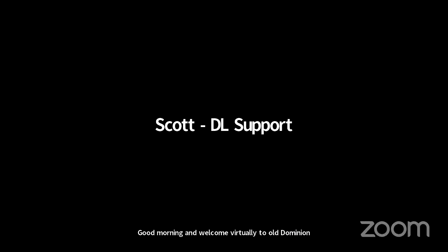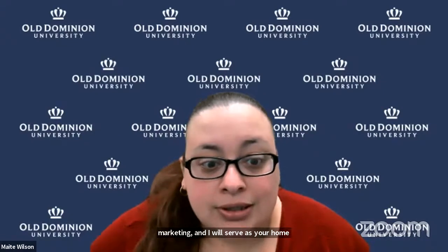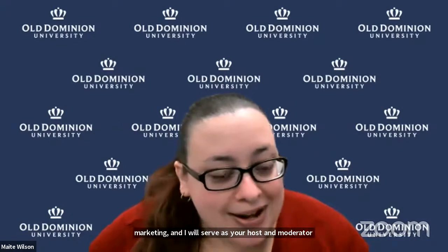Good morning and welcome virtually to Old Dominion University and its Remote Experience for Young Engineers and Scientists program, known as REYES. My name is Maydee Wilson and I'm the Senior Administrative Assistant for Strategic Communication and Marketing, and I will serve as your host and moderator for today's session on Orchid-gami, featuring Ms. Suzanne Peterson.